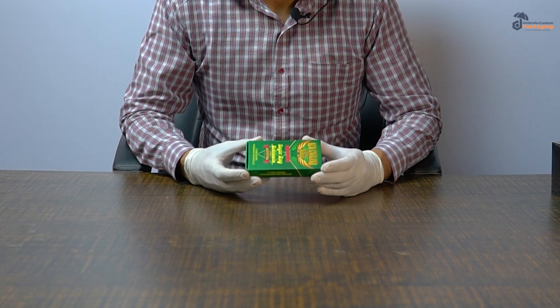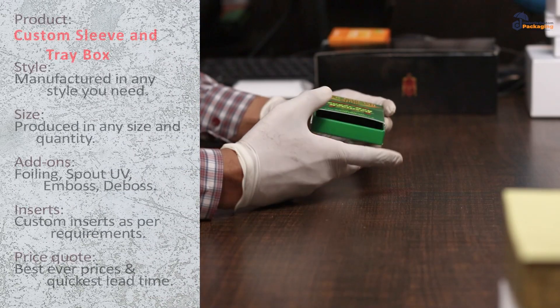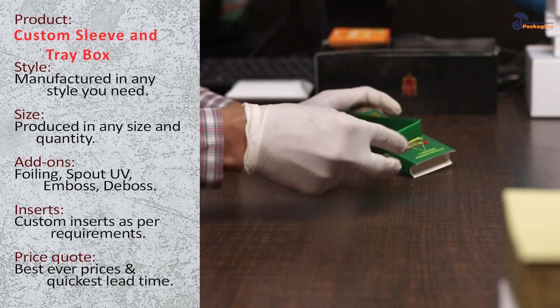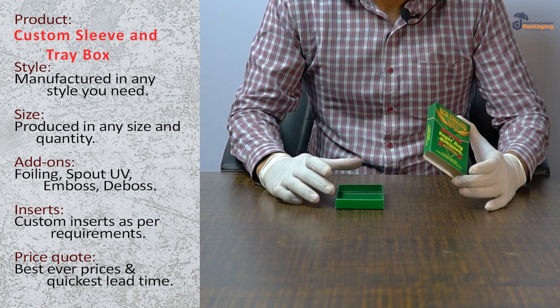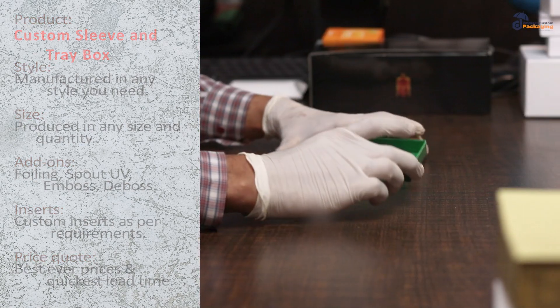Here's a box. This is called a custom sleeve and tray box. The top one is a sleeve and the bottom is a tray. Let me show you. This is made of cardboard and this part is made of rigid box material like this.